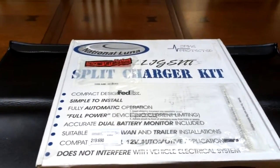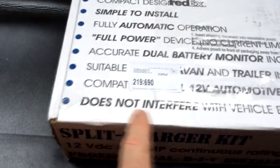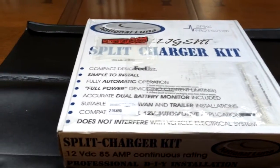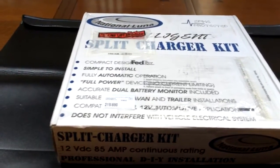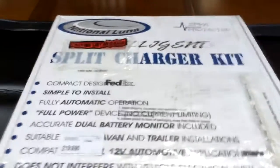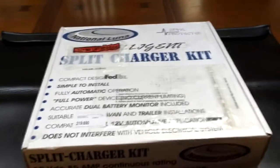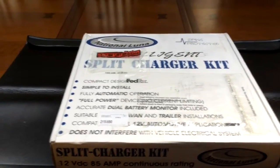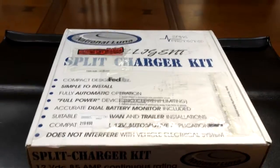This is the interrupter kit I decided to buy. The reason I picked this one is because it does not interfere with the vehicle electrical system, and I didn't have to fool around with the ignition or wire it into the existing system — other than putting it on the battery terminals, which is just bolt-on. Another reason is that you don't have to have identical batteries, and it has an add-on device that lets you hook the batteries together to jump-start yourself from inside the cabin.